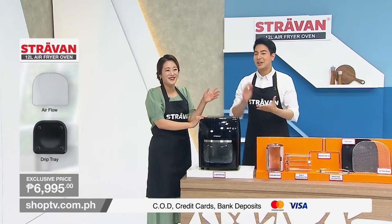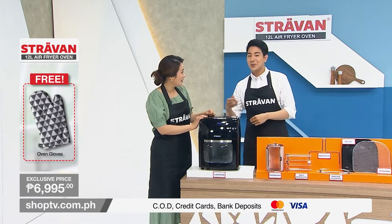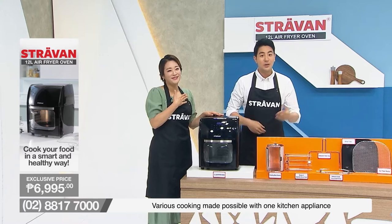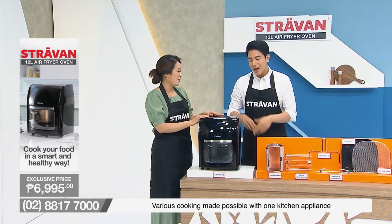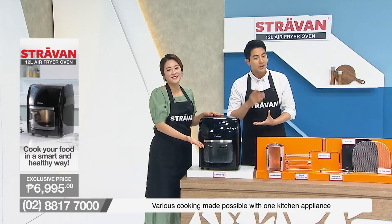All the men out there, listen up — this is a great opportunity to impress your wives, your kids, your friends, and even yourself, as this product will help you become a chef in your very own home.